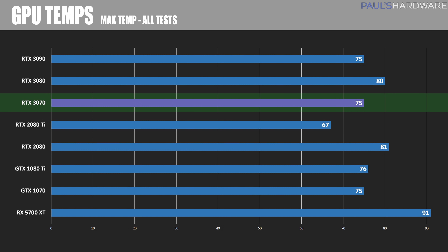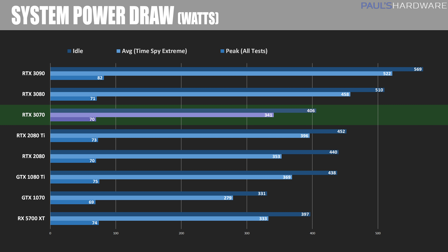Here are some additional numbers from my testing. Peak temperatures: the 3070 stayed cool and quiet the whole time, only hitting 75°C max. Anecdotally, I did not notice the card making any sound during my testing — just like the RTX 3080, it's great at maintaining very low noise. For power draw, the 3070 is a different story from the 3080: just 341 watts average system power draw, less than any of the 30 series or 20 series cards, and it even draws less than the 1080 Ti while handily outperforming it. It's actually right about the same power draw as the RX 5700 XT, while maintaining a big performance lead. There is a 650 watt PSU recommendation for the RTX 3070.